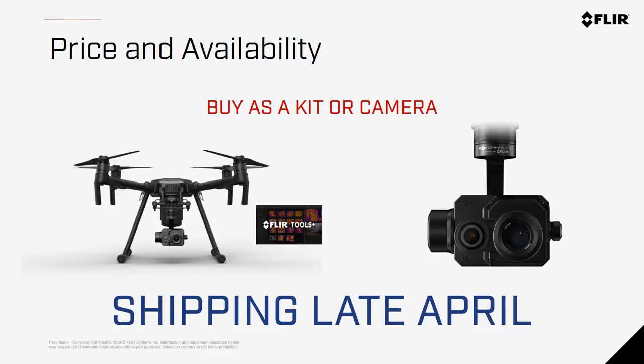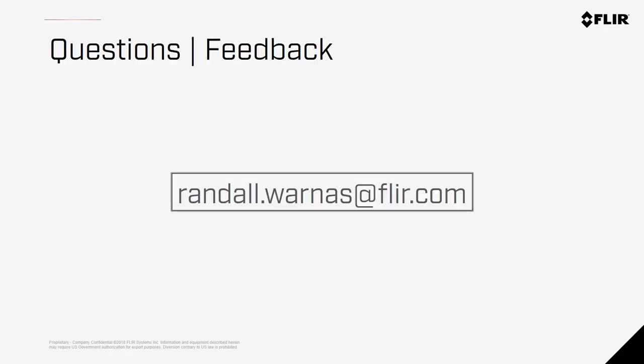These cameras are for sale today and can be purchased as a kit — that means with the airframe and a license for FLIR Tools Plus — from FLIR distributors, or as a standalone camera if you already have an airframe. For pricing, contact your favorite reseller of drone technology, or contact me directly and I'll make sure I take care of you. We'll start shipping the first batch of these cameras in late April and into early May. Thanks again for your time, and hopefully you feel like you know a little bit more about the world of aerial thermal imaging and the awesome capabilities of the Zenmuse XT2. Shoot me an email if you have further questions or feedback.